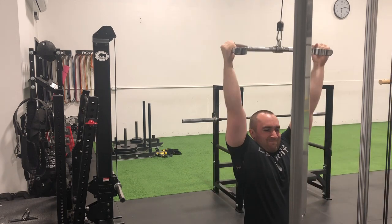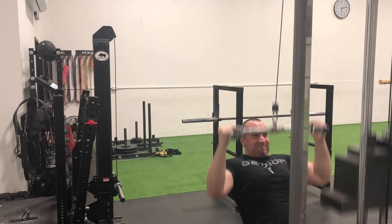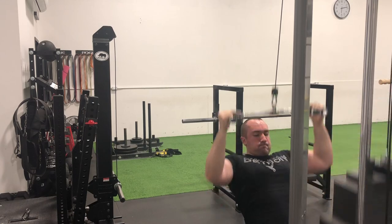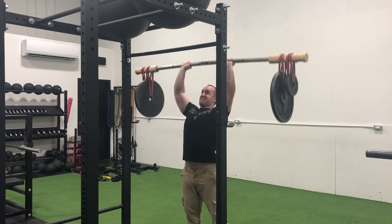Went from here into some hammer grip wide pulldowns, employing the short bar variation as opposed to the long bar that I have access to. My forearms were shot by the end of this set, but that is often the case when employing high rep work with moderately heavy loads on lat pulldowns — as is the case on cable rows as well.